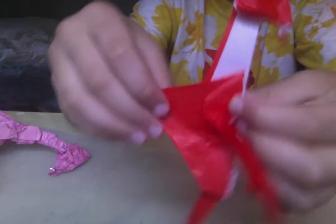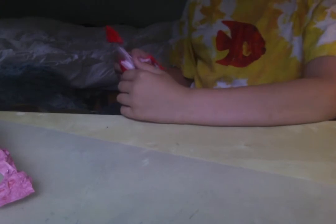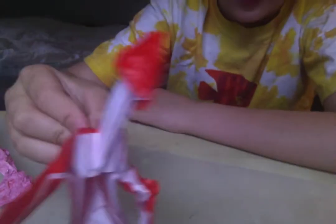After you've done shaping, it should look something around this — not as detailed and big though, of course, unless you did end up using tissue foil and doing all that extra stuff.